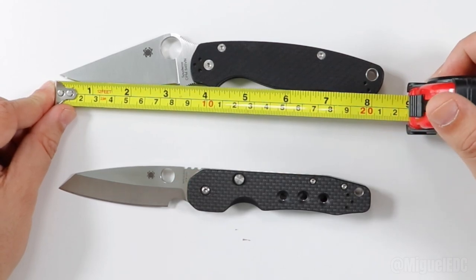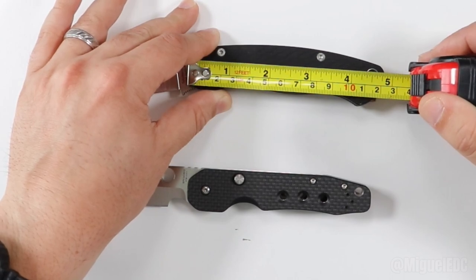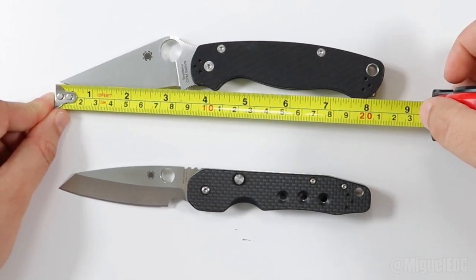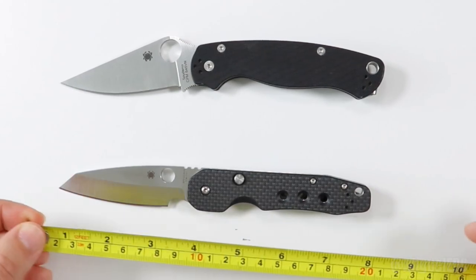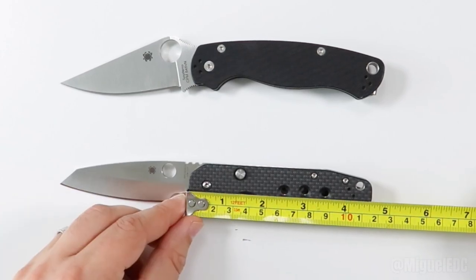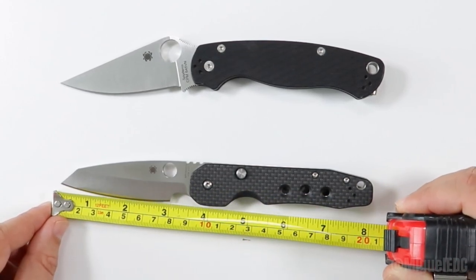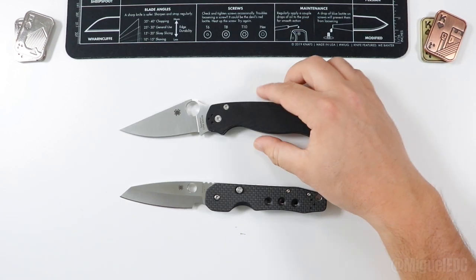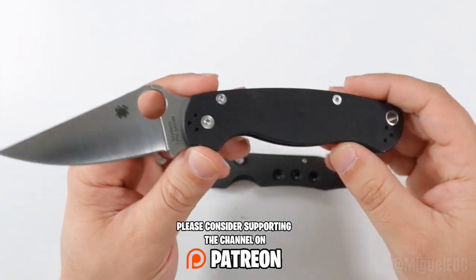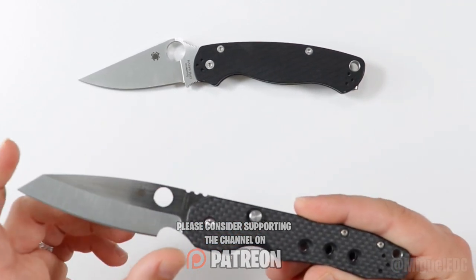The PM2 has a total length of around 8.25 inches, handle around 4.80 to 4.85 inches, and a total cutting edge of about 3.25 inches. As for the Smock, total length is a little shorter — about 8 inches overall, handle length around 4.5 inches, and the cutting edge is exactly 3 inches. Quick observations: the PM2 has a longer cutting edge, a longer handle, and is overall a quarter inch longer.